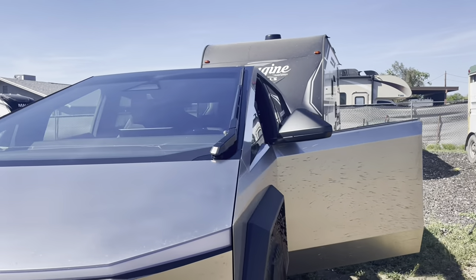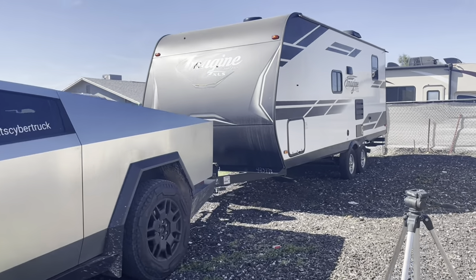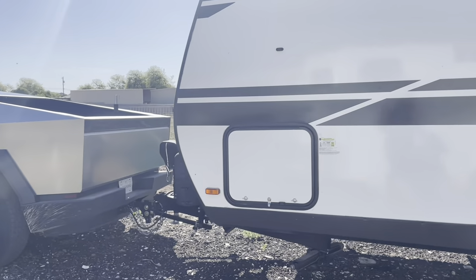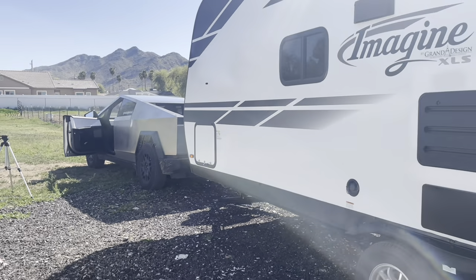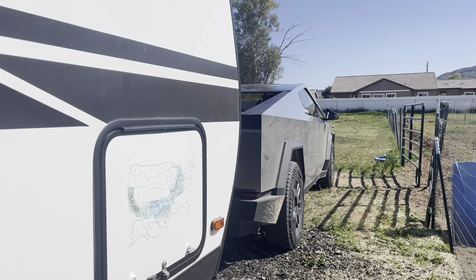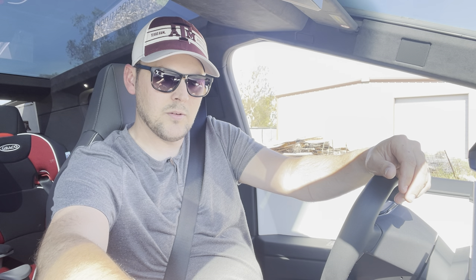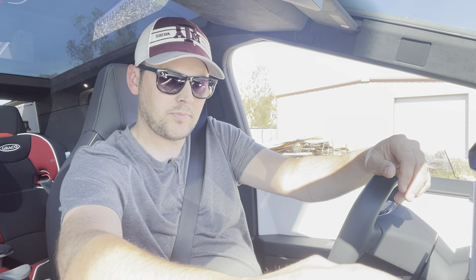But we'll see how it drives now. Yeah, here we go. I've got trailer mode on. Looks like they rolled out an update to using the scroll wheel as the trailer brake. So that's interesting. I have the trailer alarm turned on. Adaptive regenerative braking is off right now. We'll see how braking is — I might turn that on. I think we are going to see how this goes.